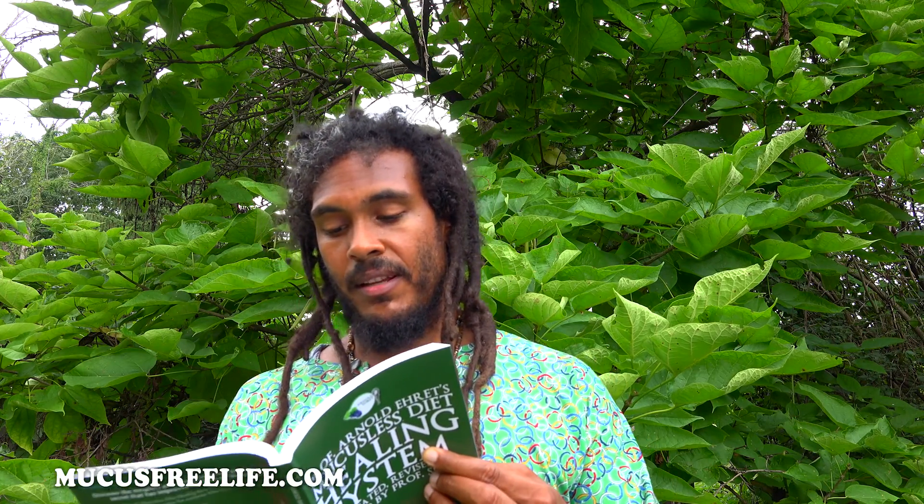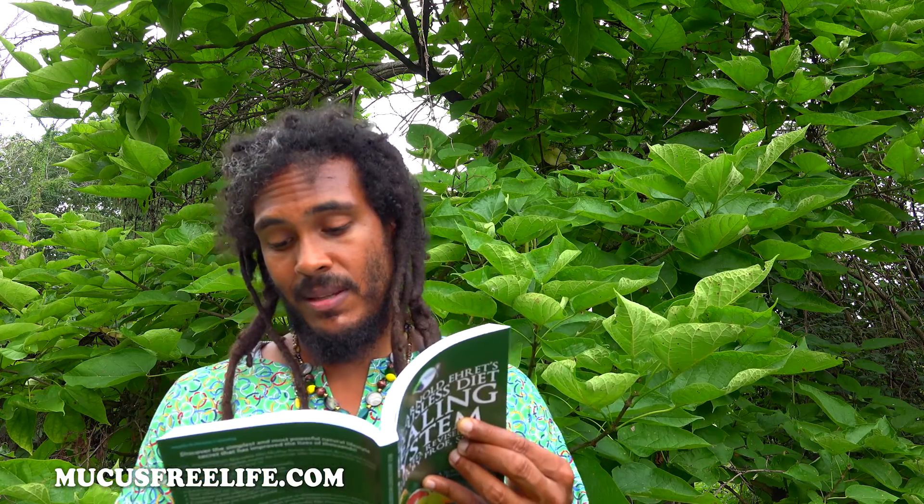Greetings brothers and sisters. I'm Professor Spira and we are discussing lesson 16. Today we will be covering Professor Arnold Ehret's Mucusless Diet Healing System, Annotated, Revised and Edited by Professor Spira. We will be getting into the section called Special Mucus Eliminator Recipes.